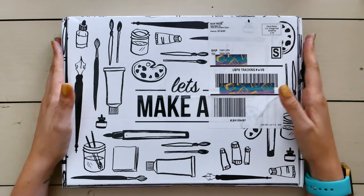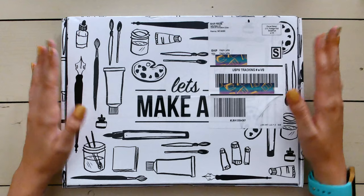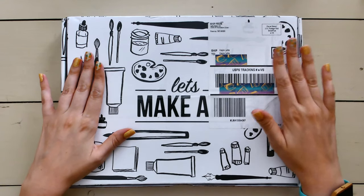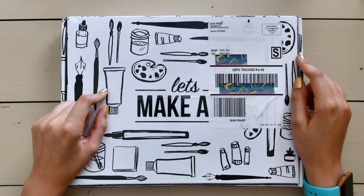The watercolor box is a monthly subscription — it's $35 a month and it includes everything you need to complete four watercolor projects. They also do live paint-alongs every week.